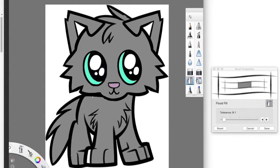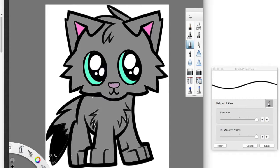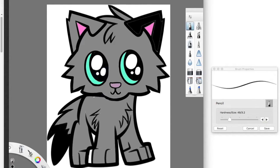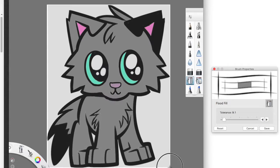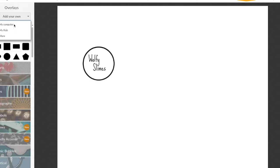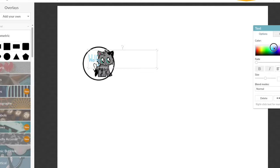I literally just looked up a cartoon wolf and I'm coloring it in. Once you have that done, take a screenshot of it — that's what I did. I'm doing this on PicMonkey. Click the butterfly icon which is overlays, then click 'Add Your Own' and add it on there. Hopefully that makes sense!